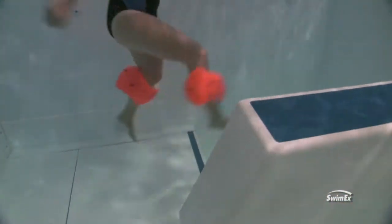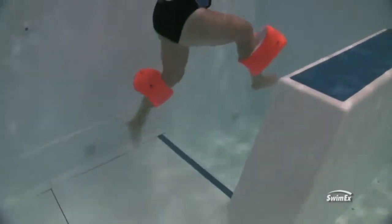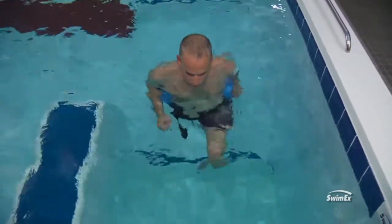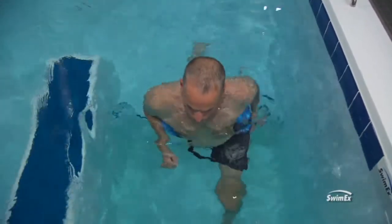This is where it's nice if you have a pool with a window on the side where you can look at them, because once you get more than one person moving in a pool, sometimes you can't really see what they're doing. Utilize those windows to take a peek — are they really doing what you want them to do, keeping those feet pointing straight ahead, not rotating out?